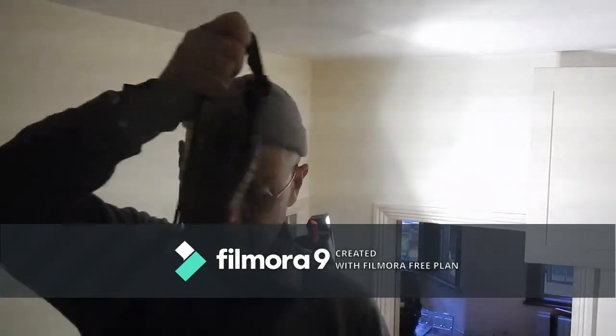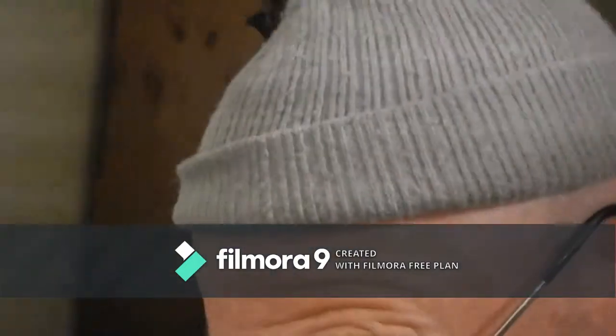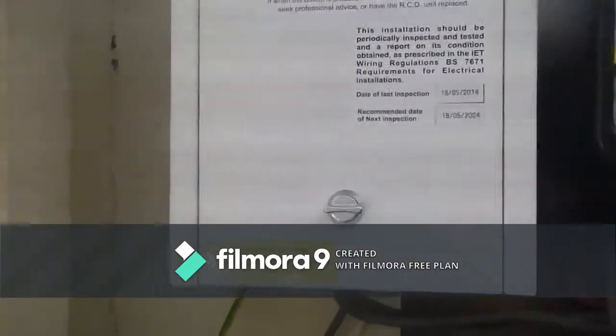I've set up for an RCD test to test the RCBOs. I've put the tester on auto and headed over to the consumer unit ready to press the button. Running the test now – that's the first one done.